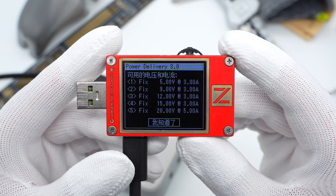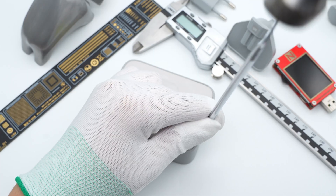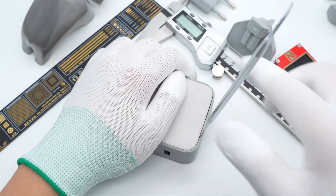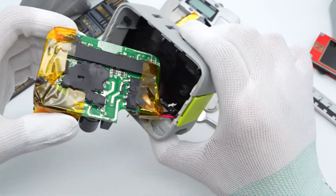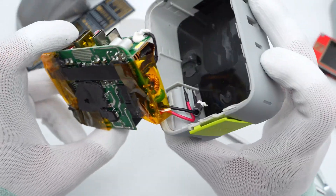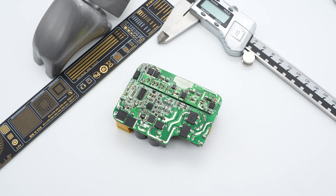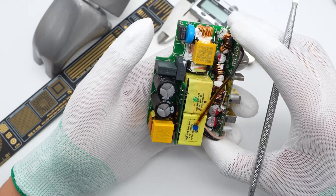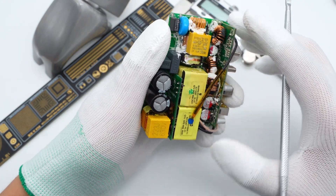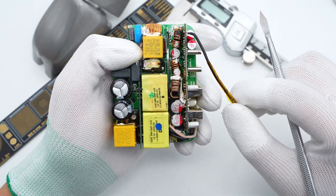Either USB-C1 or C2 can support up to the maximum output separately. Now let's take it apart and see what's inside. First, use a spudger to pry along the gap. The connector is a separate module soldered by wires and insulated by heat shrink tubing. Then remove the PCBA module, which consists of an output PCB and a main PCB. The output PCB is soldered with a receptacle and secondary box circuit.